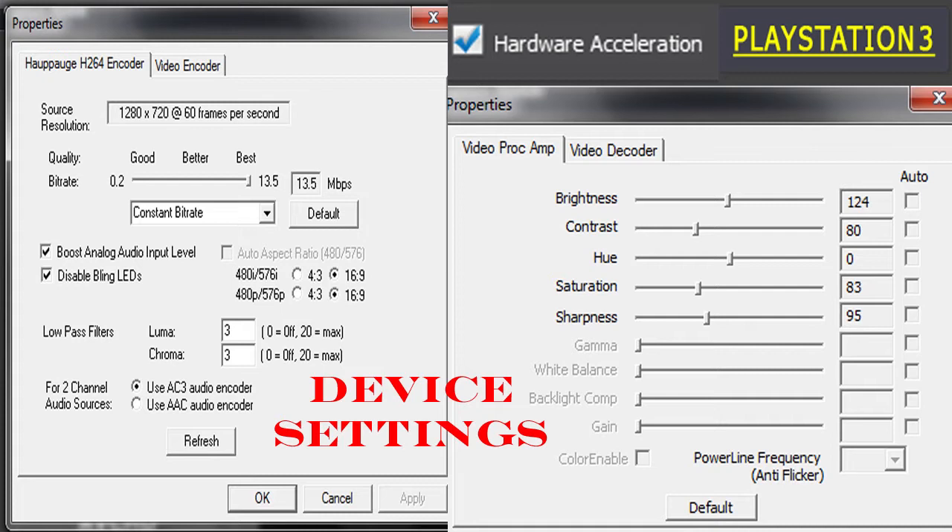Sorry guys, but at the top of the device settings also make sure you've got it set to PlayStation 3, even if you are on the Xbox, because that is the best setting there by far. Also make sure you've got hardware acceleration ticked. But now let's move on to format settings.